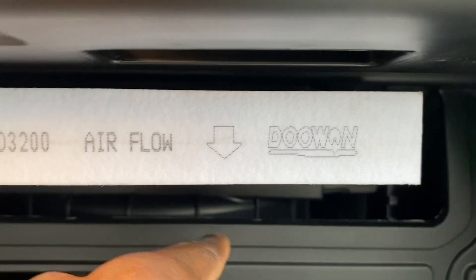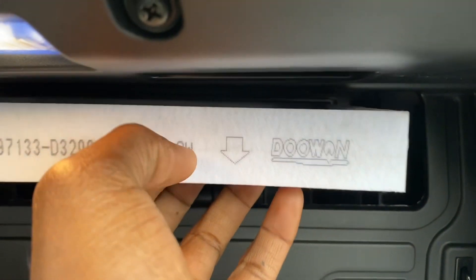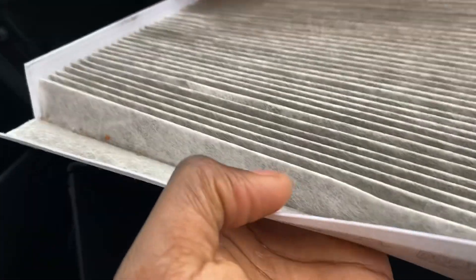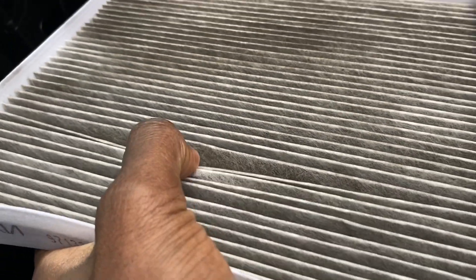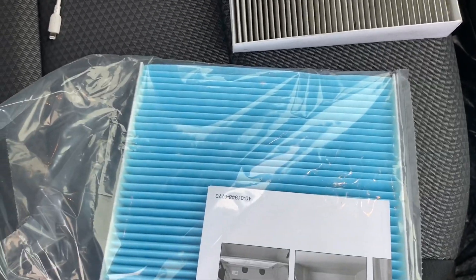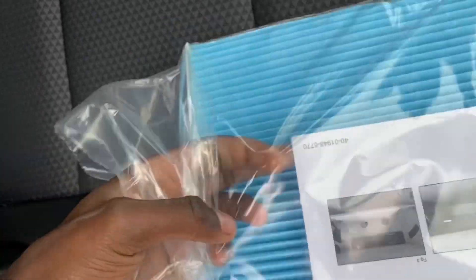Airflow always goes down — the arrow pointing down. It even says 'down.' That's cool. So, it is kind of dirty. It does need to be replaced. I actually do have AC running right now, so let me cut that off — I don't want anything to get in there, no pollutants. Opened up the frame box right here, gives you a little diagram on how to do it. But that's what I'm here for.